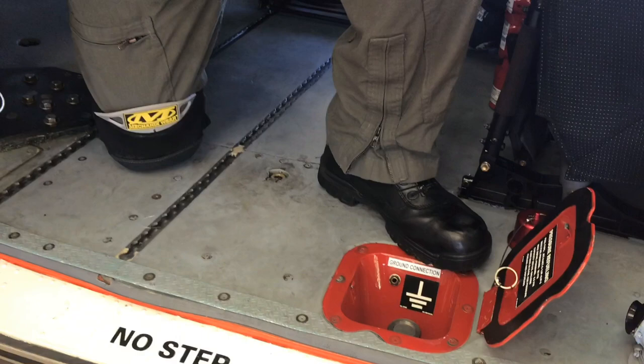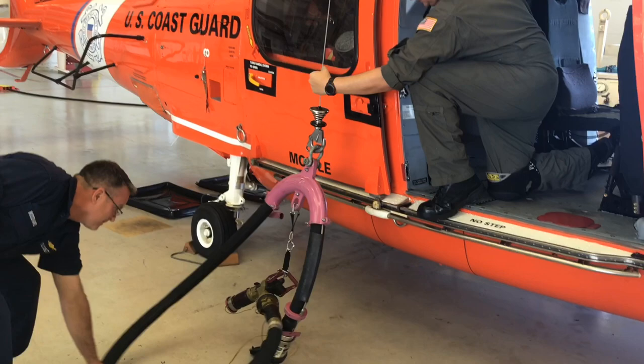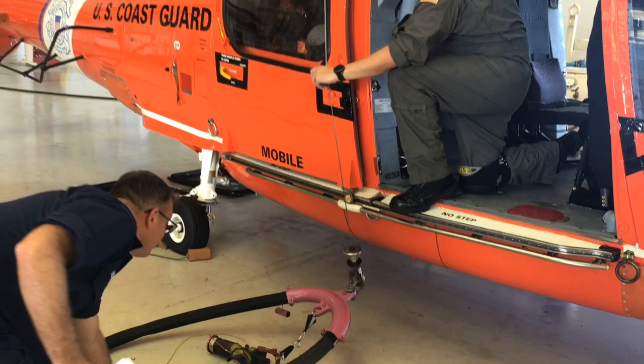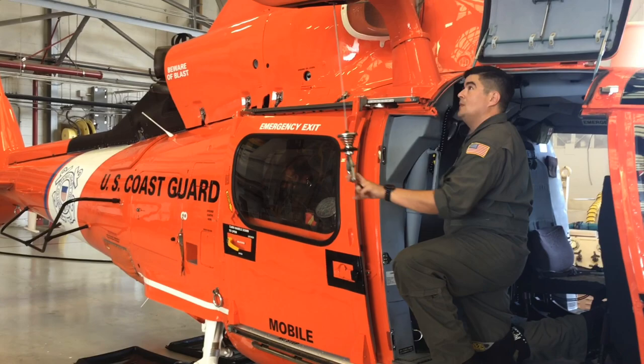Once we're at this point, we disconnect the ground assembly and the hyper rig will be lowered back down to the flight deck. Once it reaches the deck, the hook is removed by the tie-down crew on the helicopter, and the hook is recovered by the helicopter. That's it.